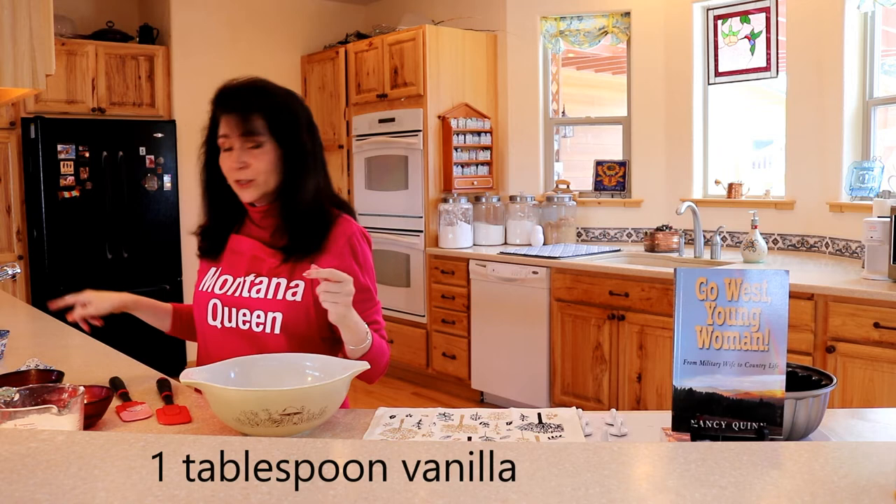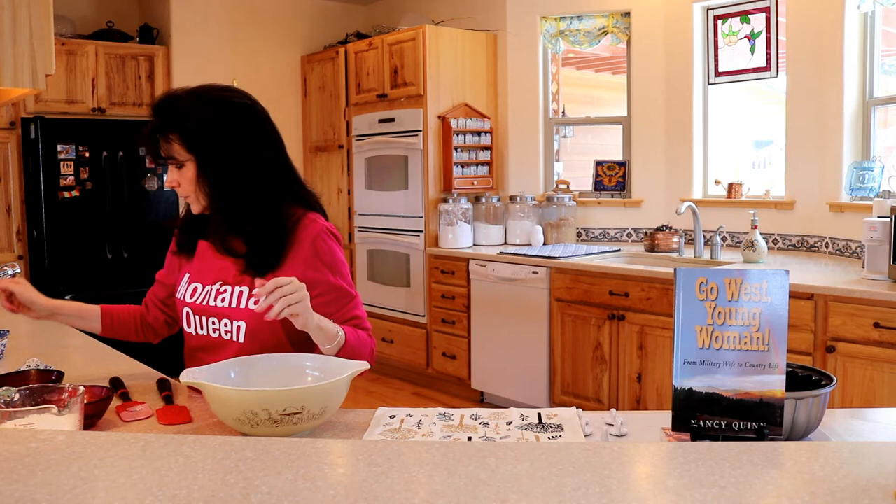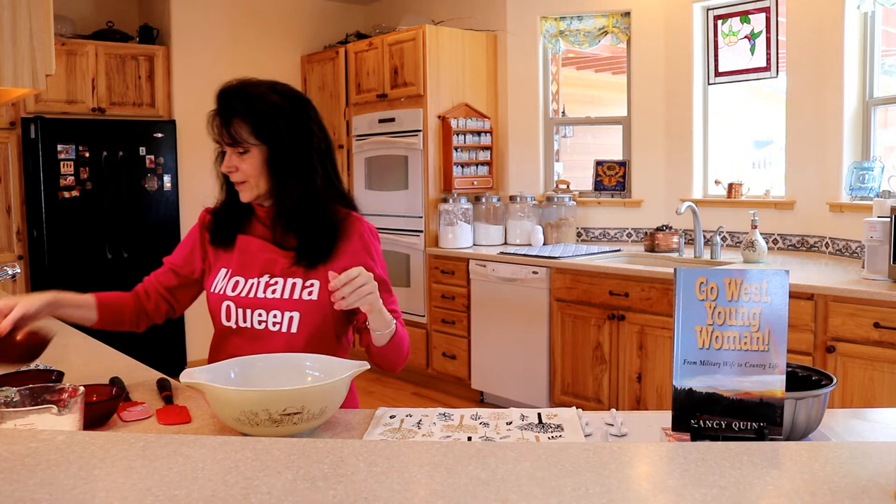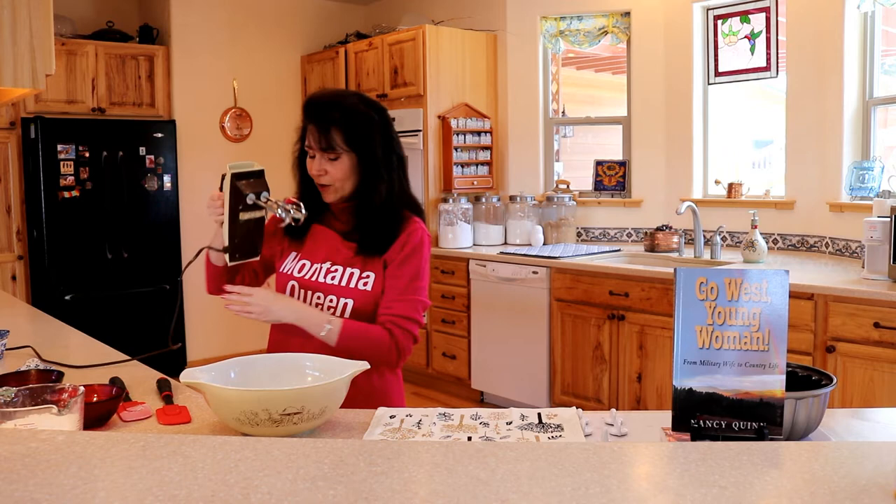The first thing we're going to do is cream your eggs and your sugar. So where are my eggs? They're here in front of me. Let's put our eggs in and add the sugar. Let me go ahead and get started on creaming this and then we'll be right back.